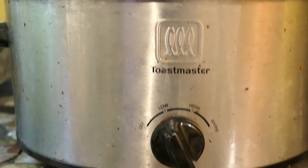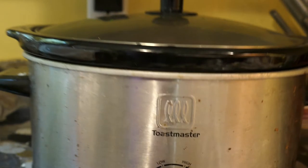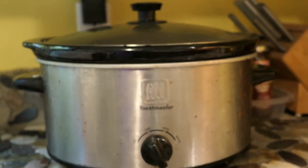When you cook in a crockpot, just leave it alone — don't touch it all the time, because the more you open it the more time you're going to add to the cooking.